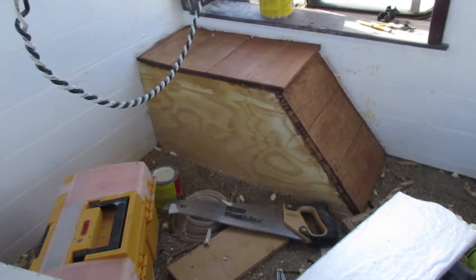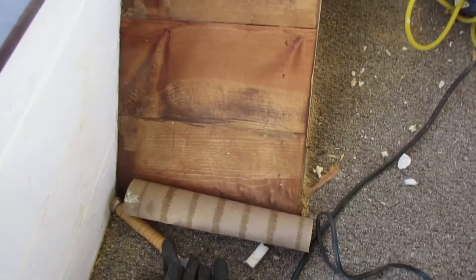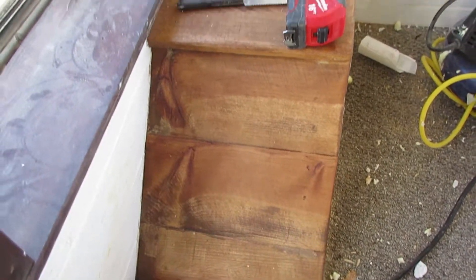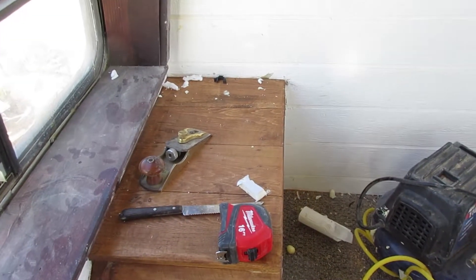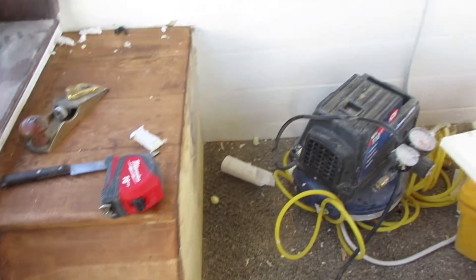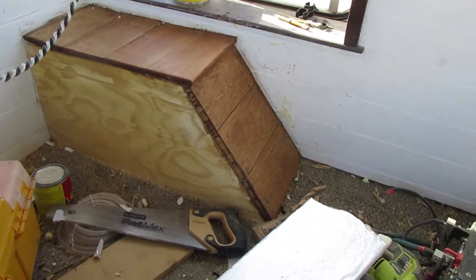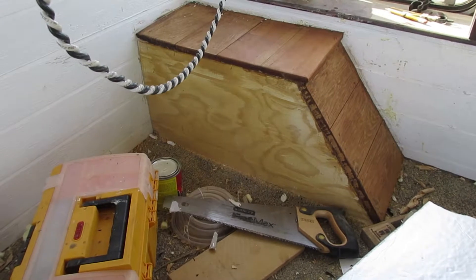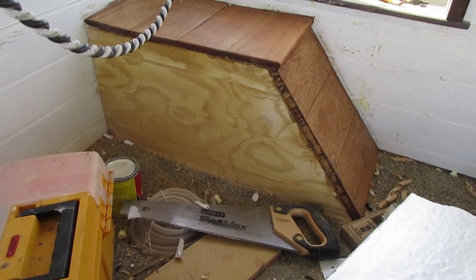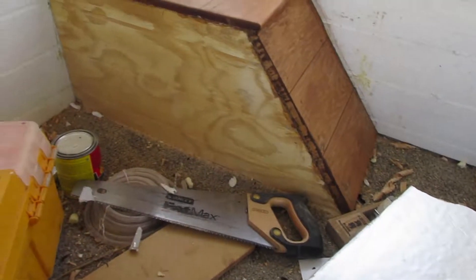I started insulating — I got the wheel wells enclosed, they're insulated and enclosed with wood. I used cedar fence material that I just sanded and stained. I like the grain pattern better than the pine. These sides here will still have to be painted white because they're just exterior plywood.